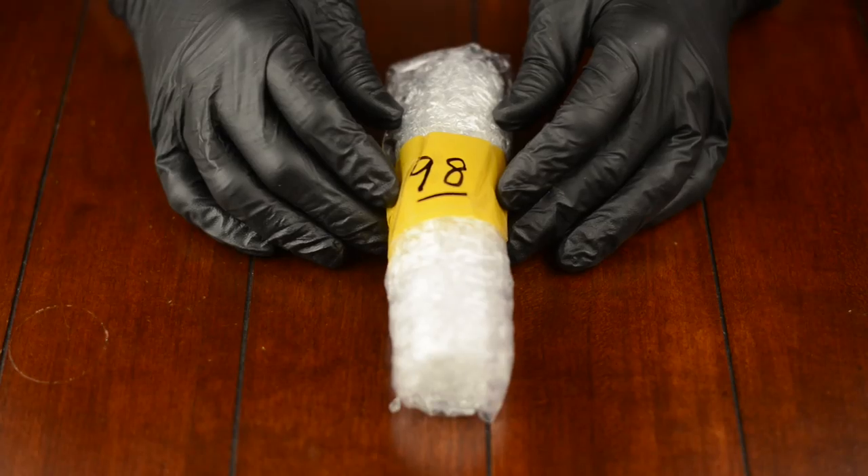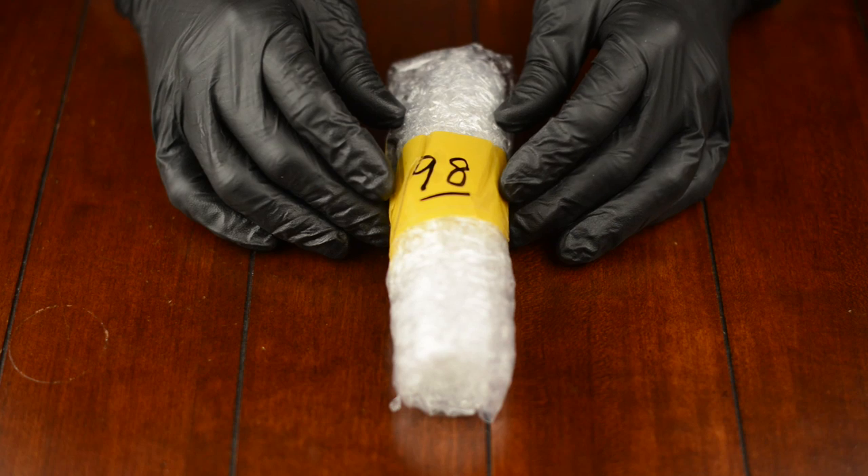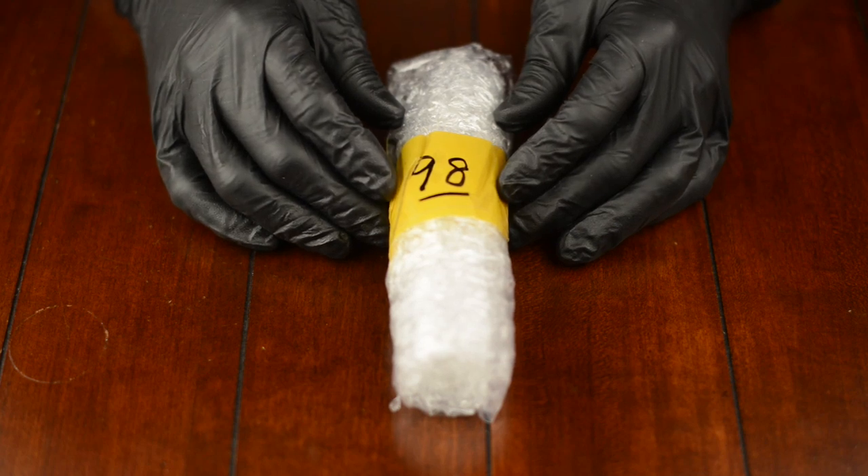Hi, this is Alex from Vape Revolution. Today I'm going to be doing an unboxing and breakdown video of the Chiyu mod made by Mojo in Korea.